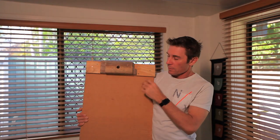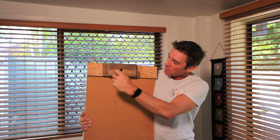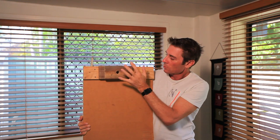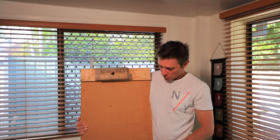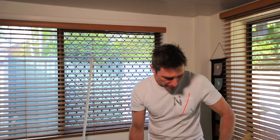I've screwed the base onto my platform using three screws on either side. That gives me a really good base on the platform that I'm going to stand on.